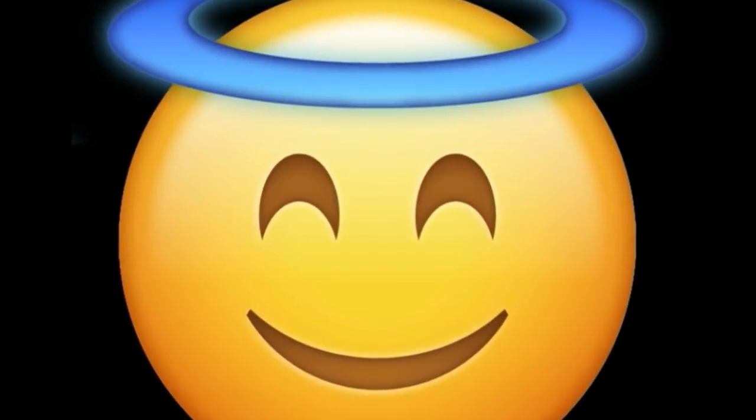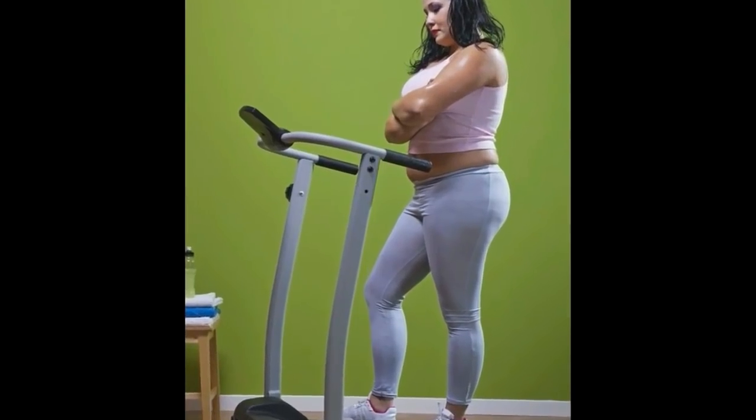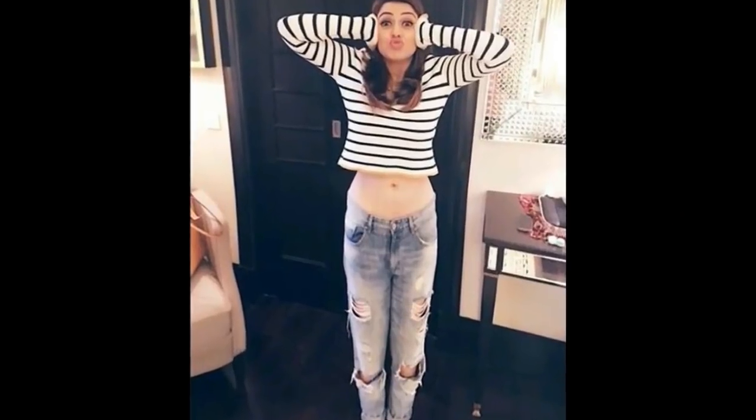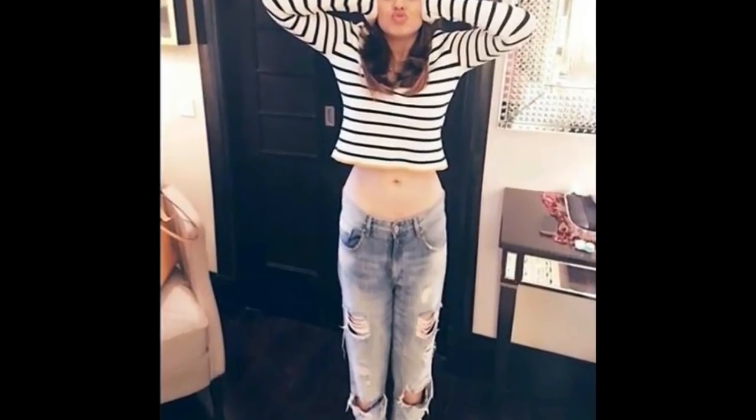Hello viewers, welcome to G-Studio. Sam Roshni here to share a beautiful tip. Most people would like to get weight loss. Even they may try exercise and yoga and all. But for some people they will not find time to do such exercise and yoga. So today I gonna tell a tip to those people.